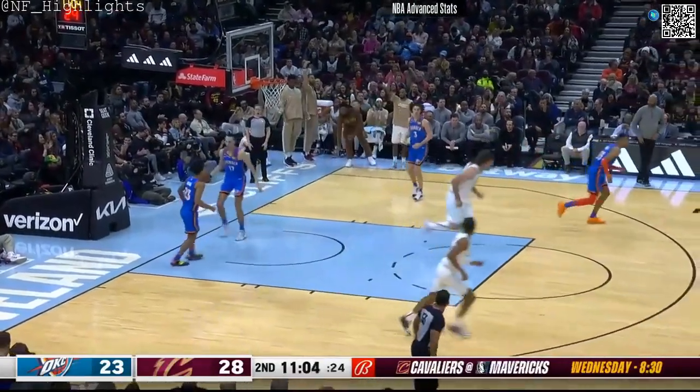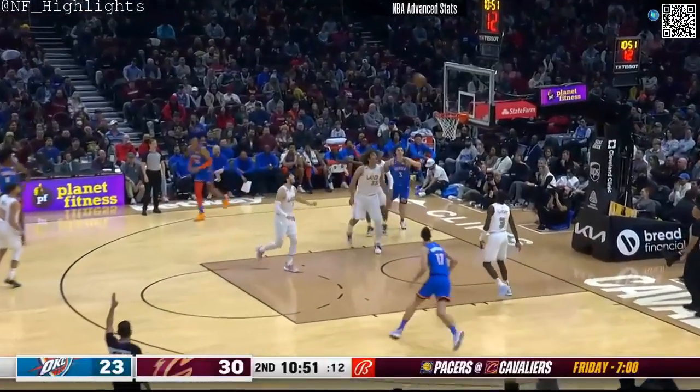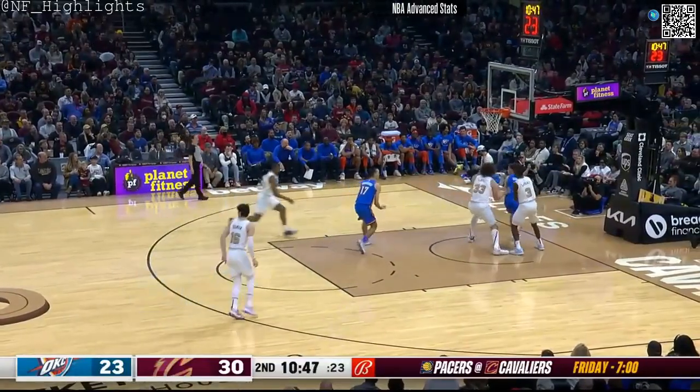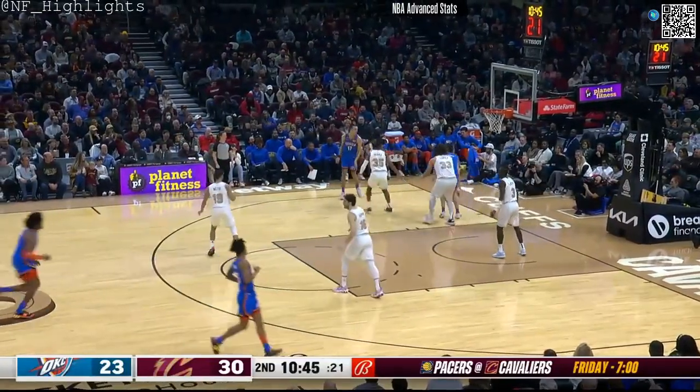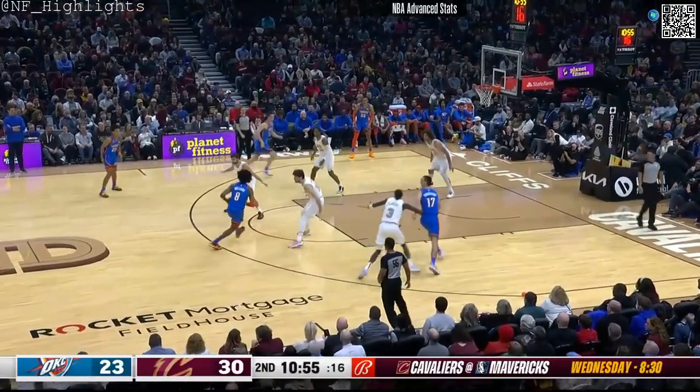The 400-pound Lopez with the baby hook over the seven-footer — very effective! Trae Young steps back, fires a three — missed. Still, Giddey inside, Giddey works baseline and lays it in. I love the fact they're giving it to Lopez, making him a part of that damage in the paint.